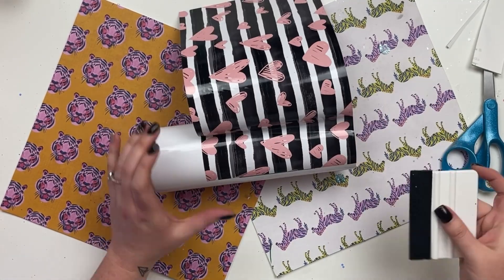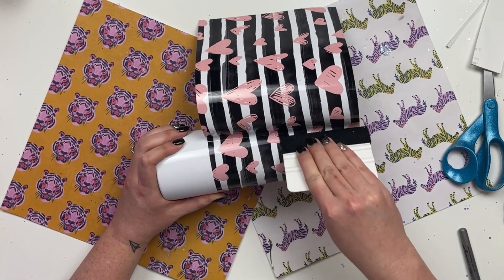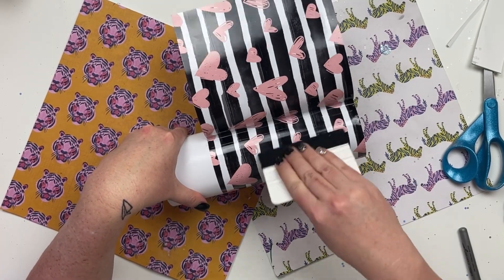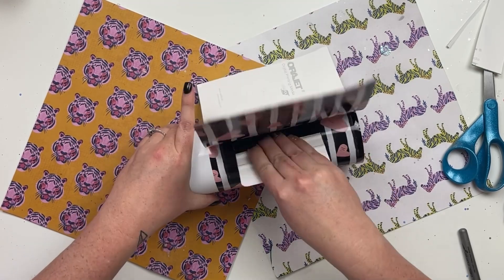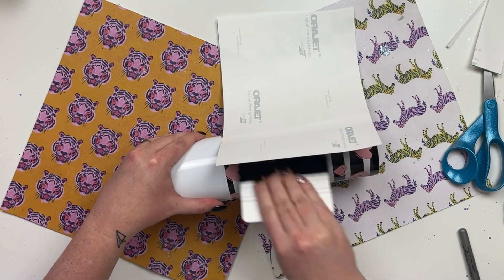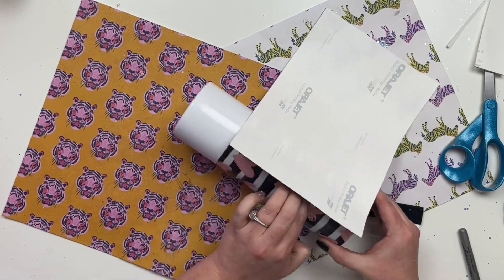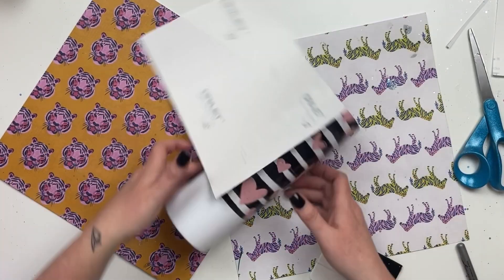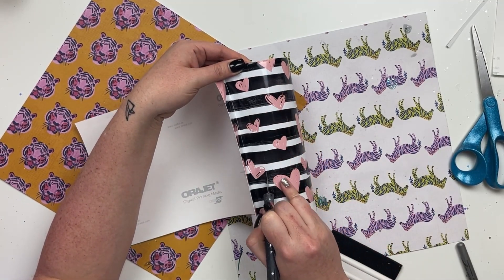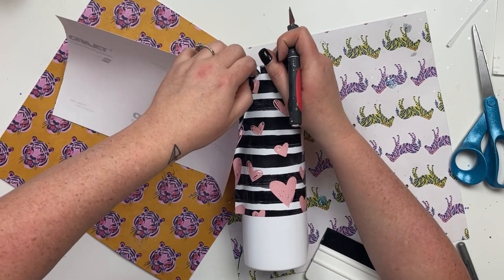Especially for a striped vinyl like this, if it gets wonky or out of sorts you're going to notice it, so it's super important to get everything lined up as straight as possible. I just pulled up the backing from the vinyl and gently pushed the vinyl onto the cup — you can see how it pushes off that paper backing and applies perfectly to the tumbler. This really prevents a lot of bubbles. Once the two ends meet I come in with my exacto knife, make a straight cut, and remove any excess vinyl.